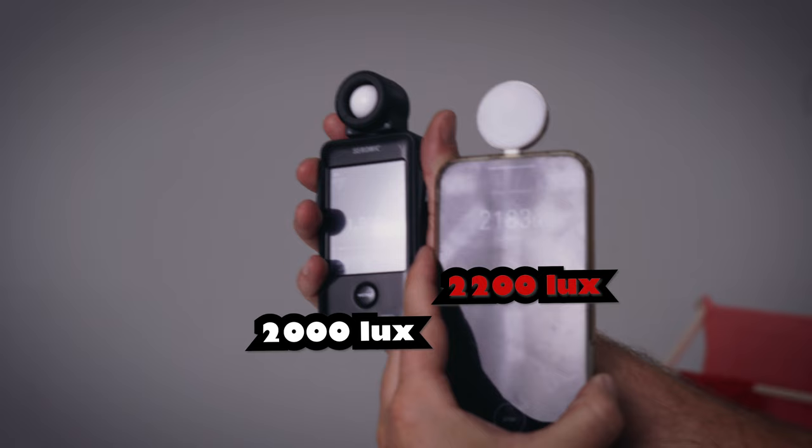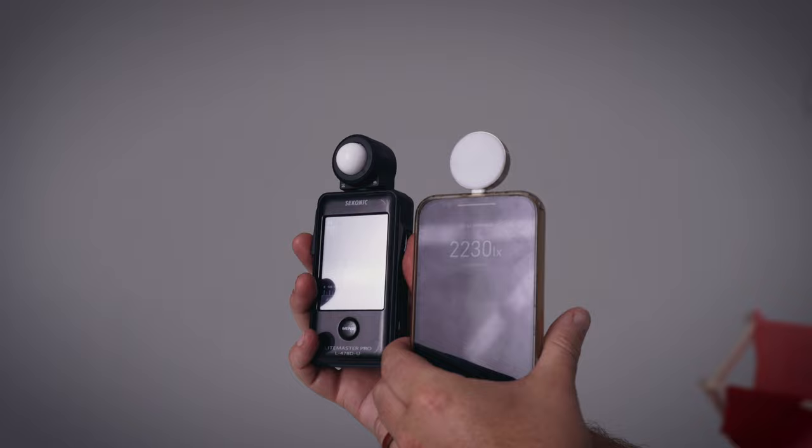Looking at what they're saying side by side: 1,900. Let's move this over just in case. It's about a 200 lux difference — that's what this reading is. There's also a setting to pop this guy out, let's pop that out. And now it's still about a 2,000 lux difference.